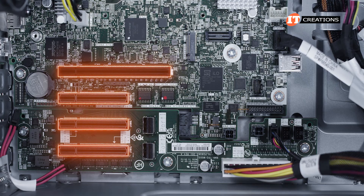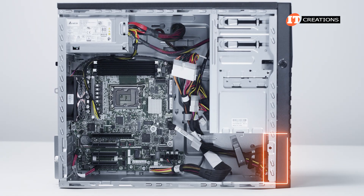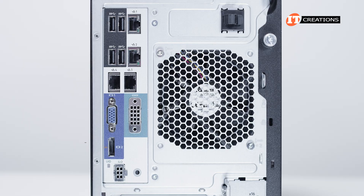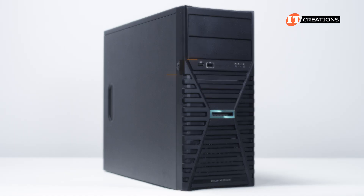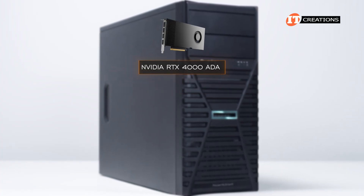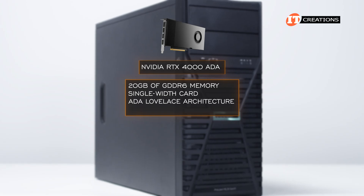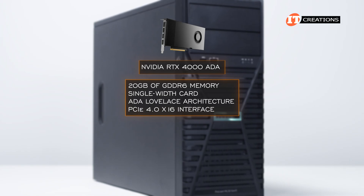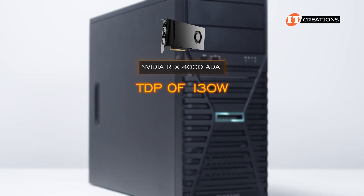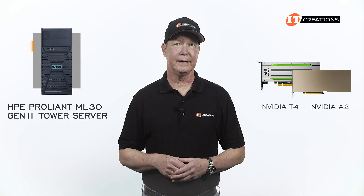There are a number of things you can install in those PCI slots, including additional network controllers with 1, 10, or 25 gigabit Ethernet. The PCI fan at the bottom front of the chassis and plastic baffle are optional but required when you install anything in the PCI slots. You can hook up a monitor using the DisplayPort on the back, or install a discrete GPU for acceleration and video output. The only GPU listed in the QuickSpecs is the NVIDIA RTX 4000 ADA with 20 gigabytes of GDDR6 memory — a single-width card featuring ADA Lovelace architecture using a PCI 4.0 x16 interface, with a TDP of 130 watts.